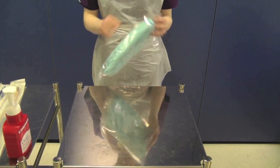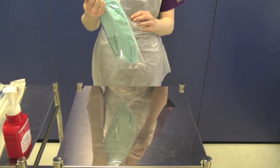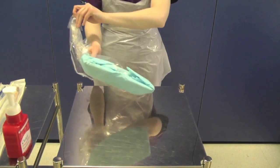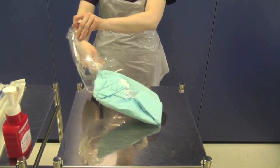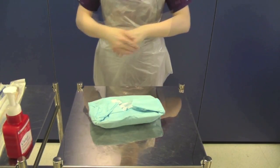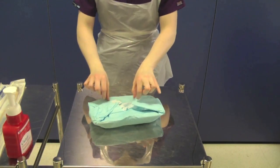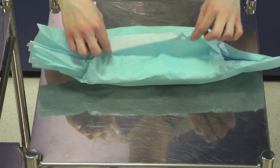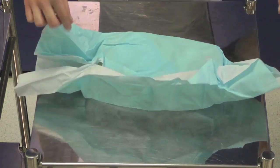Take your catheter pack and check that it is in date. Open the pack onto the trolley without touching the contents. You must decontaminate your hands as you have been touching outer packaging. Carefully open up the sterile catheter pack, opening the pack away from you first of all.